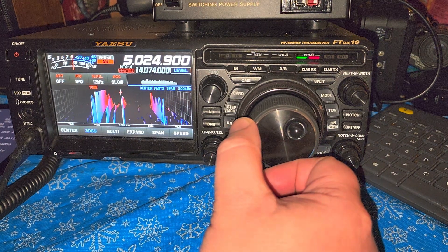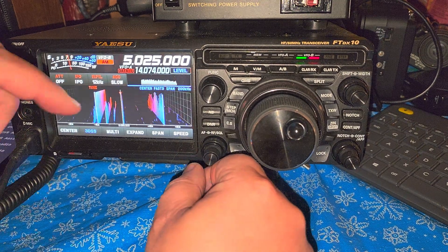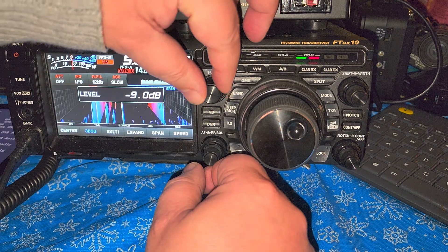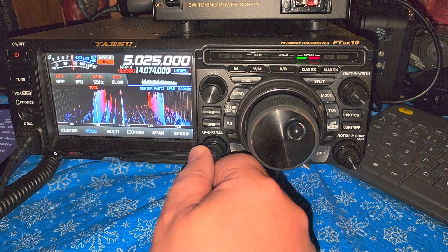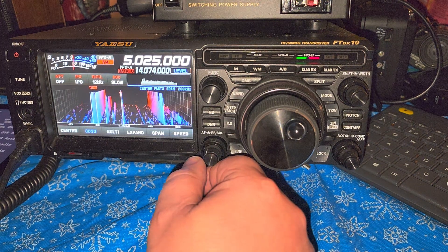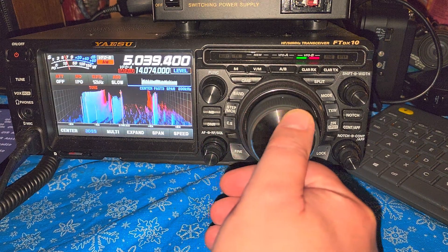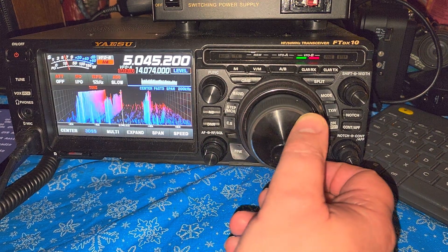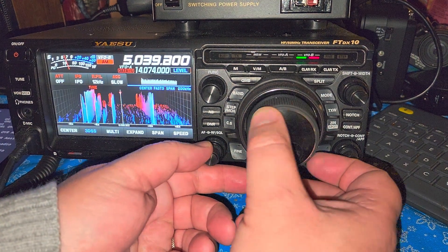Not very strong, but there's Radio Rebelde Cuba on 5025 kilohertz. Let's put a little more on the waterfall here. Radio Havana Cuba is coming off of 5040 kilohertz.